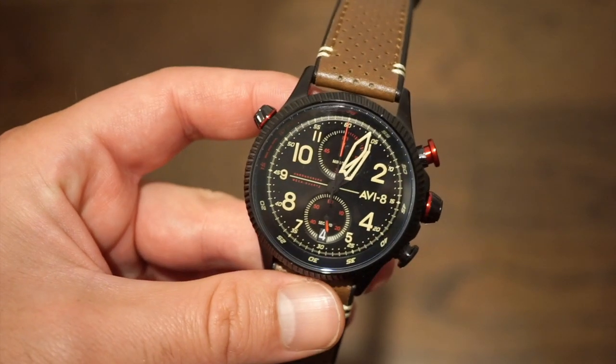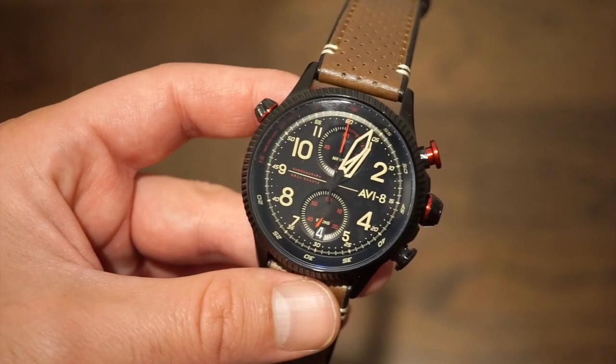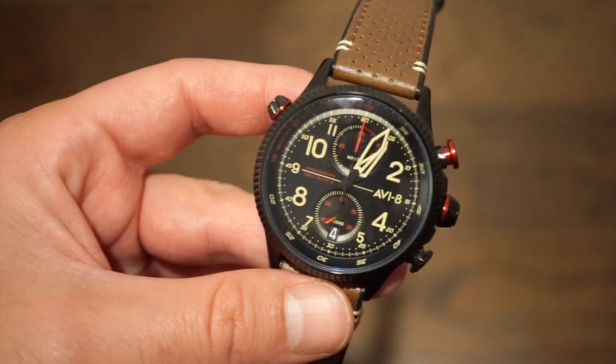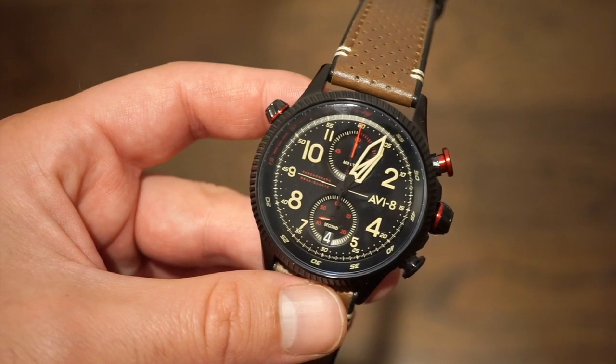This one I do like actually more than many of the other timepieces I've reviewed. First of all, the quality seems much better, the strap feels a little better, and the overall design seems much more in tune with a standard pilot's watch than some of their other designs, which can seem a bit confusing with the skeletonized cases and such.